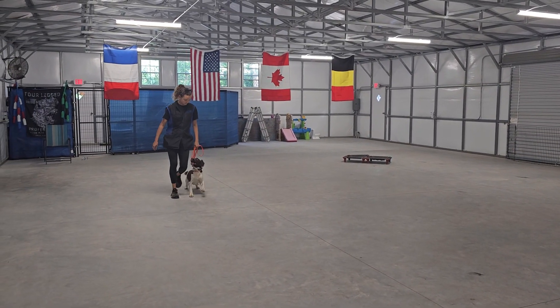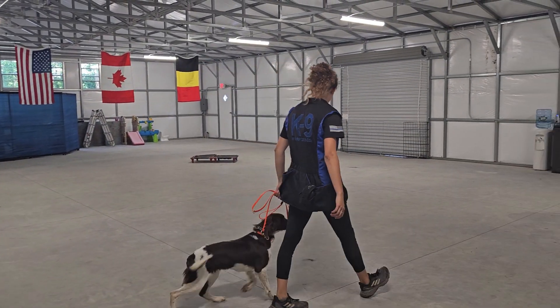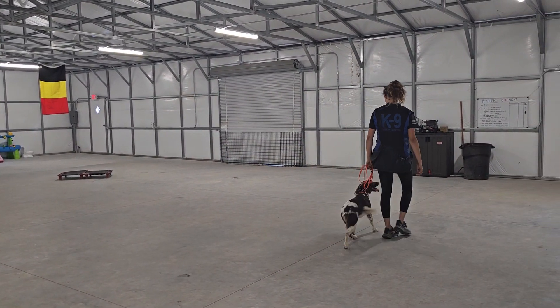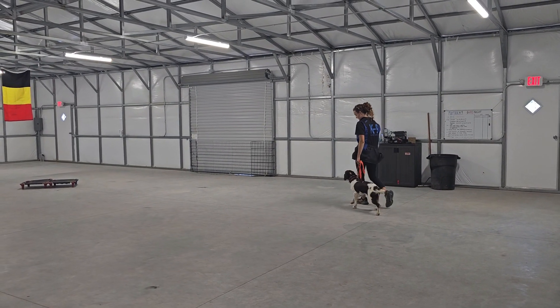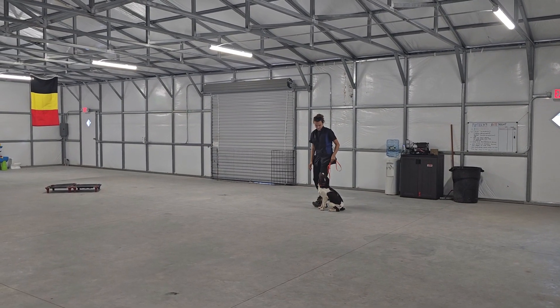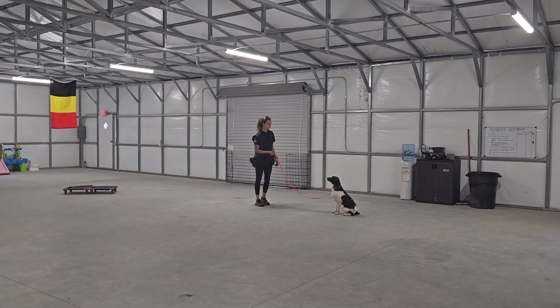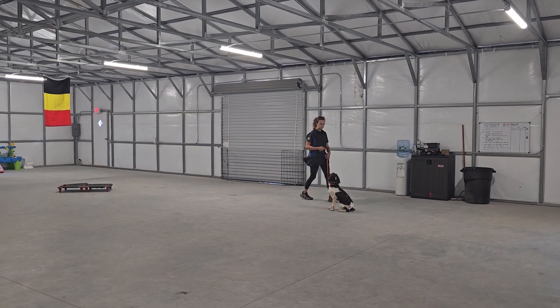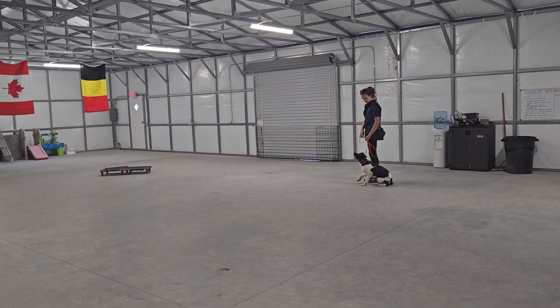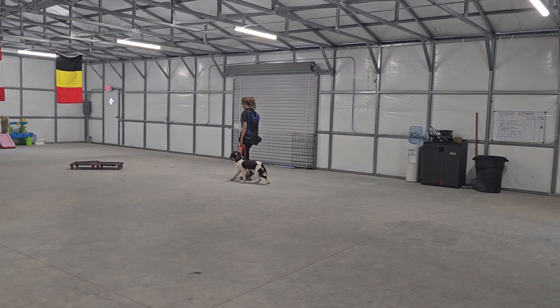Now it's Sadie's turn, demonstrating some on-leash heeling. Her tail is always going too. Maintaining good position. Nice sit. Sit means sit and don't move until told otherwise. Back away up to the length of the leash — Sadie should remain in the sit. Very good, doing a good job even with Jake right here. Back into some heeling again.